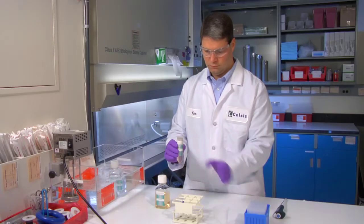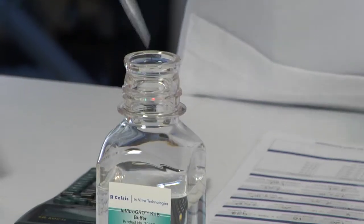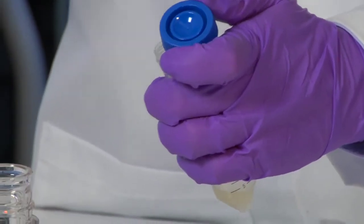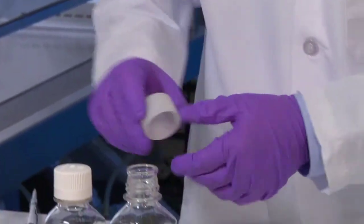Discard the supernatant by either pouring in one motion or aspirating using a vacuum pump. Add two milliliters of in vitro grow KHB buffer and gently swirl the centrifuge tube to resuspend the hepatocytes. The cells are now ready to use for the trypan blue method of cell counting.